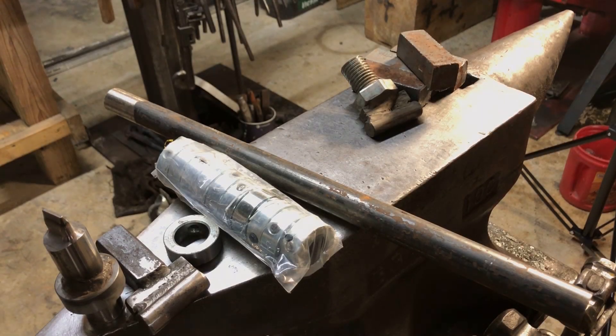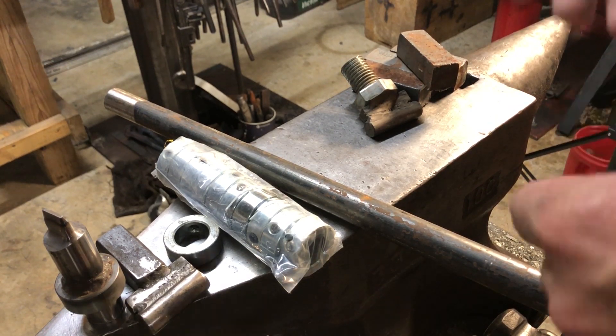Hey there. This is just a follow-up video from my Instagram TV video about the FlyPress. I wanted to take just a minute and talk a little bit more about FlyPress tooling and how I make it.